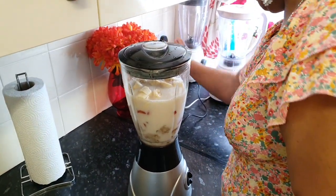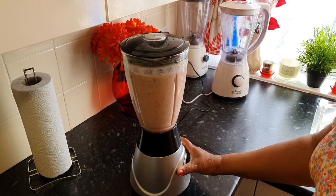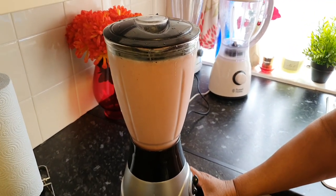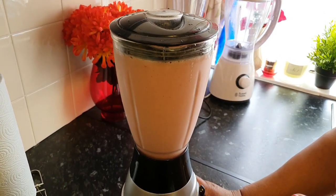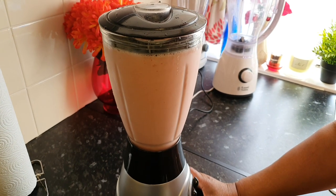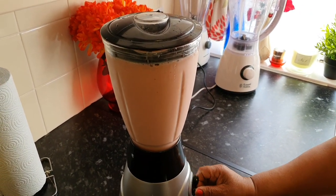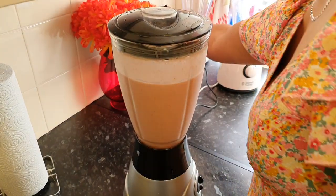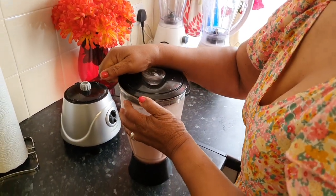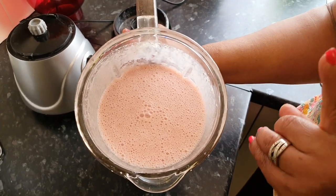I'm just switching on my blender from the main and then I'm gonna switch it on — let's get blending! You don't have to use oat milk; you can use milk of your own choice. I like oat milk, but use whatever milk you prefer. I'm gonna switch my blender off now because my breakfast drink has blended nicely, and I'm just gonna let you guys have a look to see how it looks — it looks really creamy, thick, rich, and mouthwatering.